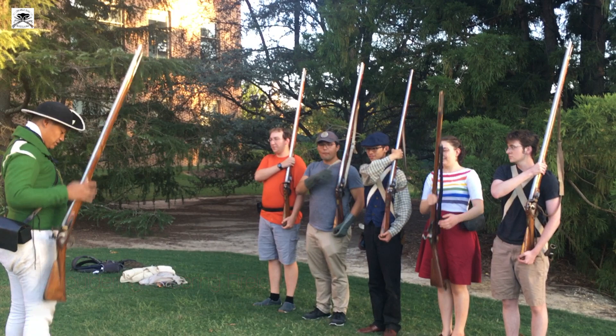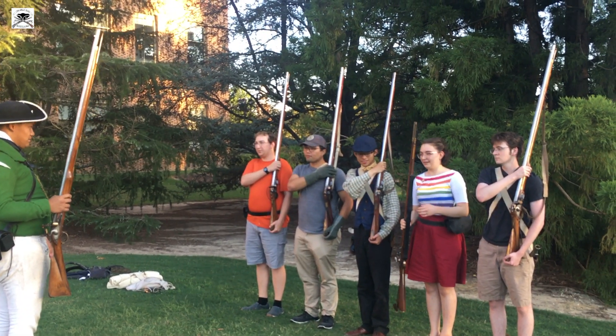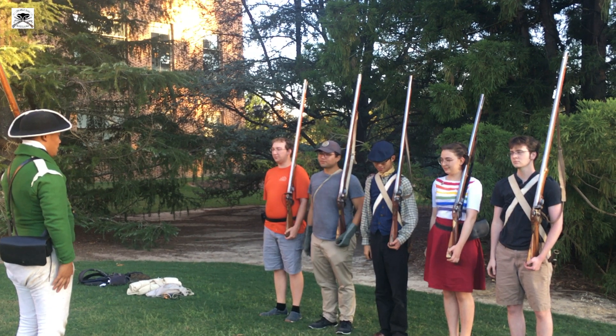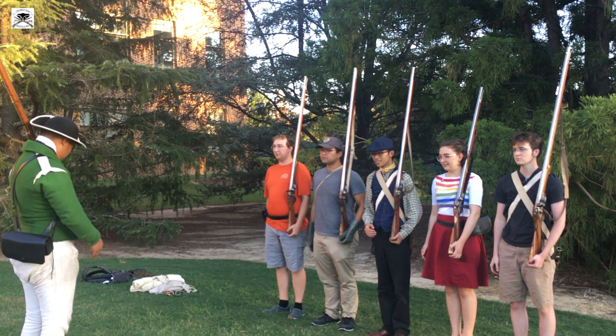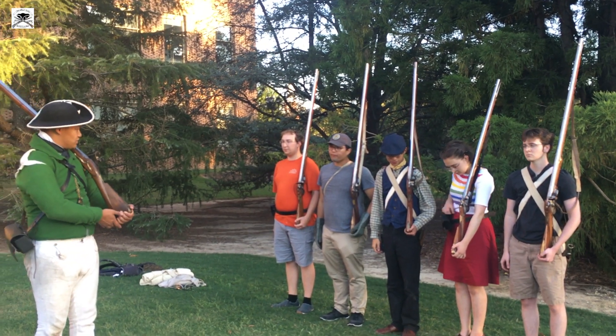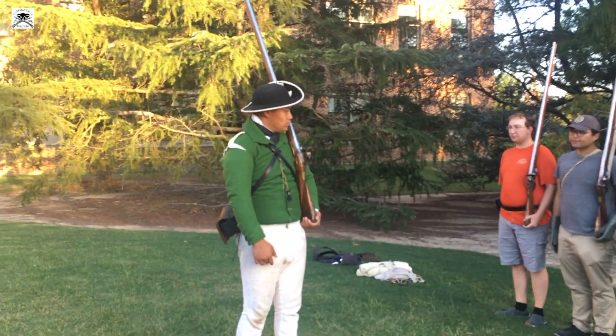When you do that, when you bring it up, since you're a little shorter, you want to toss it up. Two, and then three. And then order fire locks — so right now your arm should be, your left arm should be a little bent, and this part of the stock should be in your hip bone.